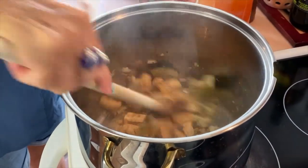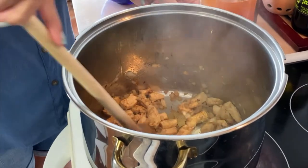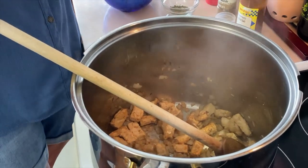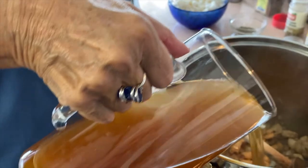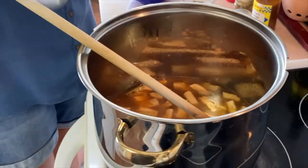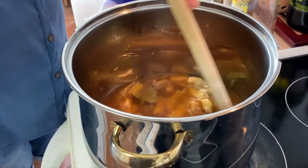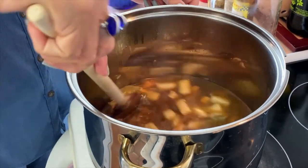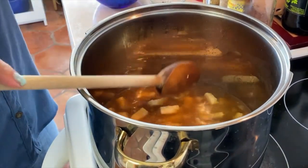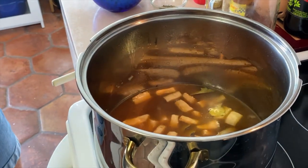I wish you could smell this, it's so good. The spices and herbs are blended and we're going to put in four cups of vegetable broth, which you can either make at home or buy commercial. No-No Giorgio has shown us how to make our own broth, so if you want to use your own broth that's a wonderful thing. And now we're going to move over to the chilies.